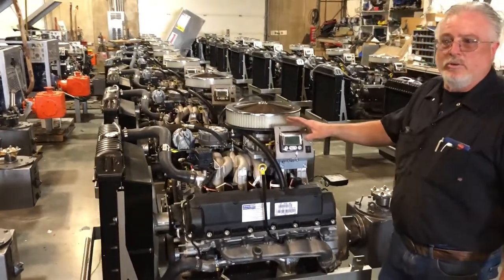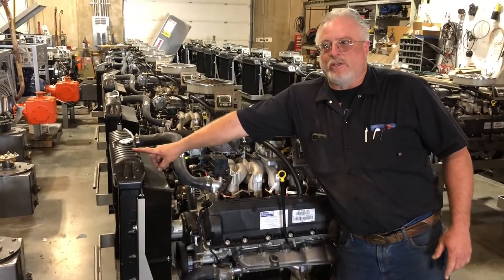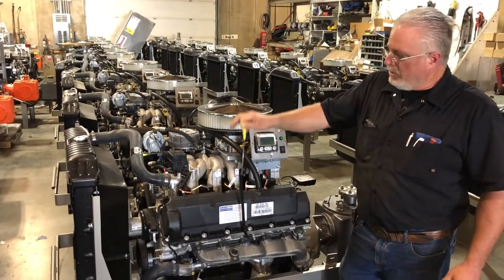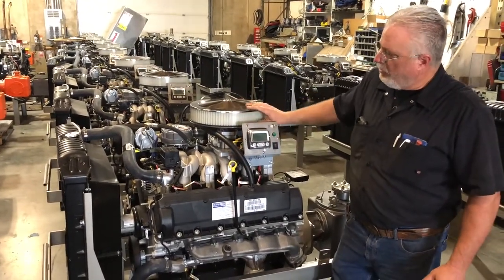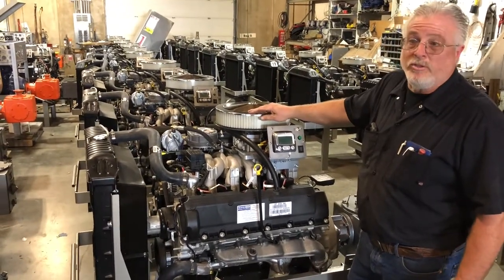The first thing you need to do is check the fluids. We're going to check and make sure that we've got an adequate level of antifreeze in the radiator, and we're also going to check the engine oil. Then we're going to do a visual inspection of the air cleaner — make sure that it's not tattered, falling apart, or filthy and needs to be replaced — because this is going to affect the performance of the machine.